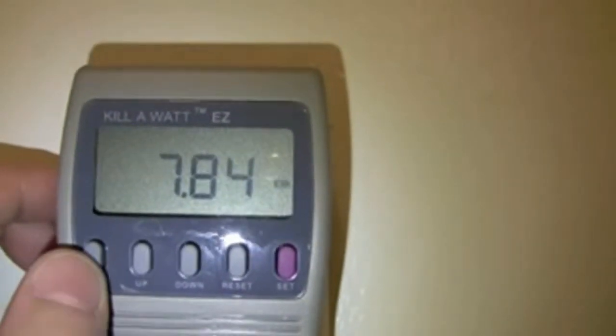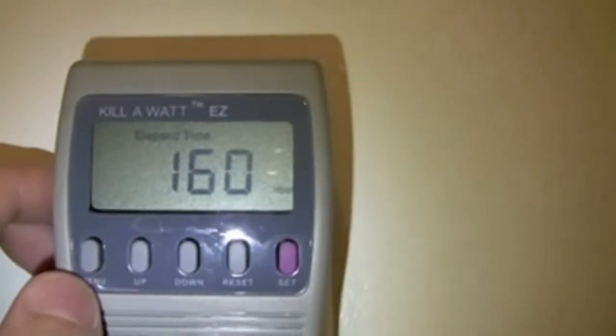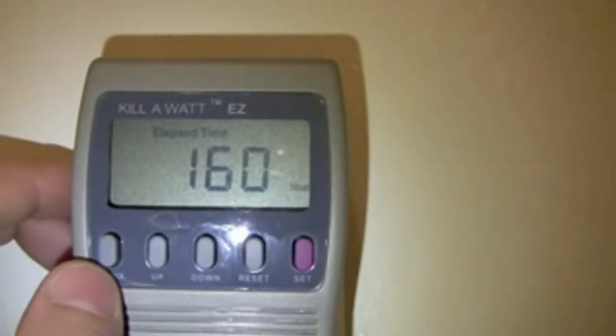We used 7.84 kilowatt hours in 160 hours, and that's pretty much very power efficient.